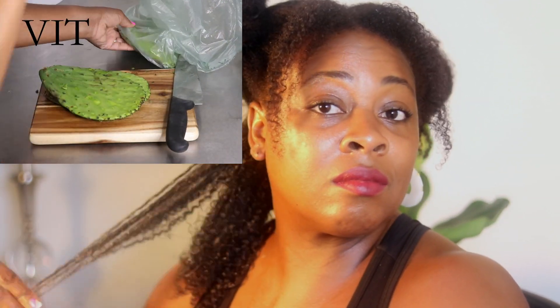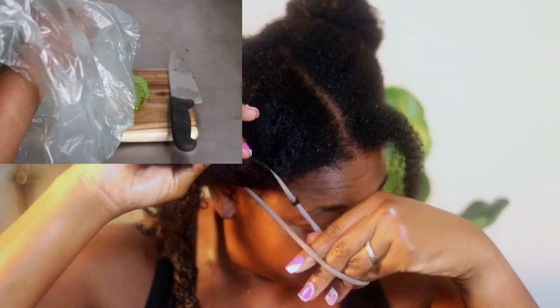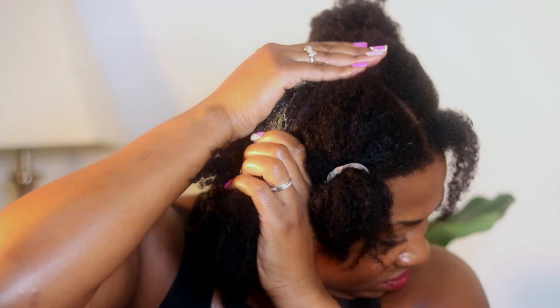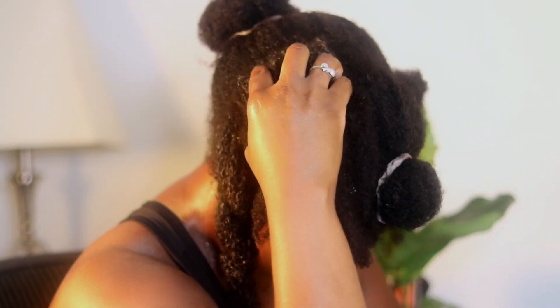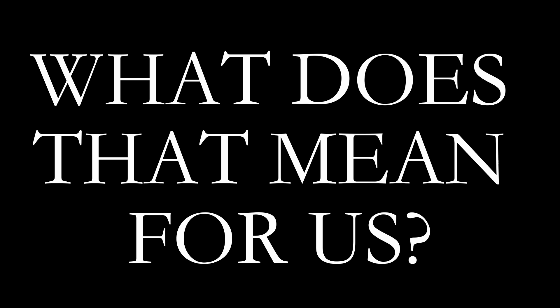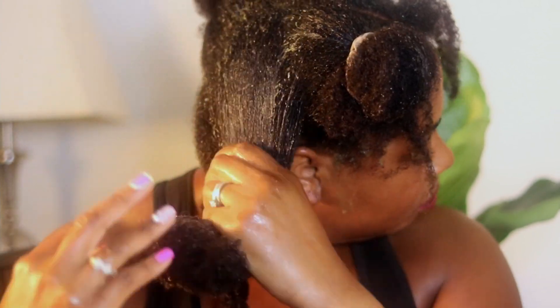Prickly pear is rich in vitamins A, C, and E, as well as minerals like calcium, iron, magnesium, and potassium, plus a number of antioxidants. They call it a superfood because it's rich in essential fatty acids, flavonoids, absorbic acid, and carotenoids. For our hair, that means it's rich in omega-3 and omega-6.